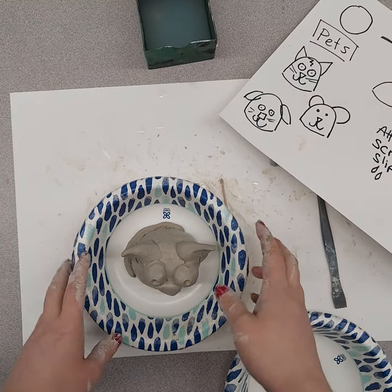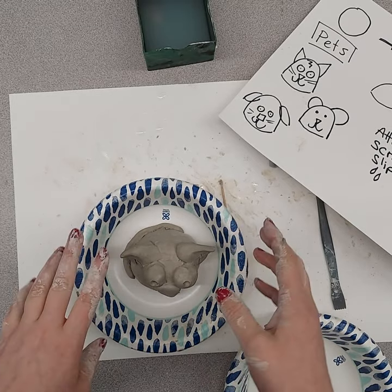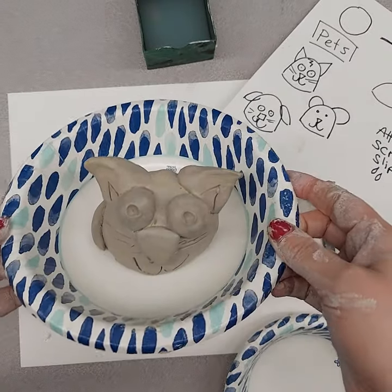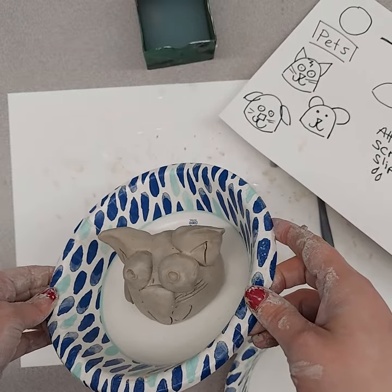This video is about how I send my art students' clay projects home with them to dry at home so they can paint it at home. This is a demonstration piece I just made for one of my classes.